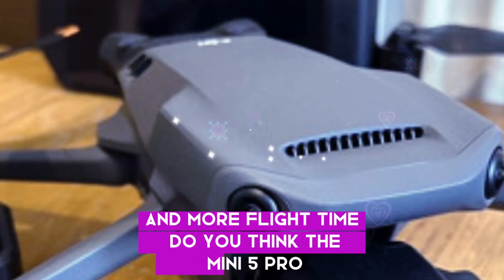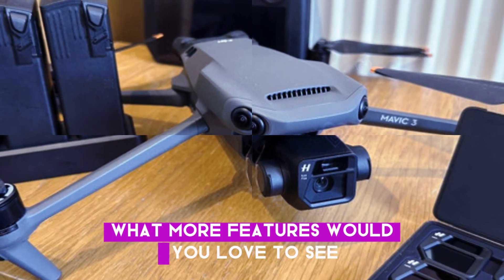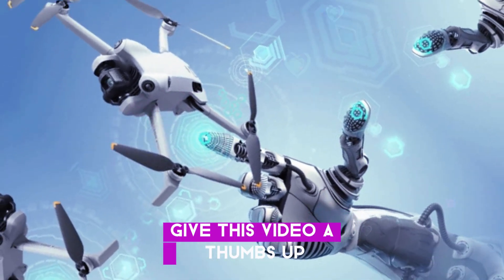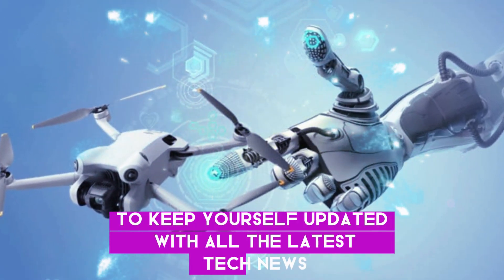Do you think the Mini 5 Pro will be a worthwhile upgrade? What more features would you love to see? Throw all your thoughts in the comments, give this video a thumbs up, and subscribe to our channel to keep yourself updated with all the latest tech news.